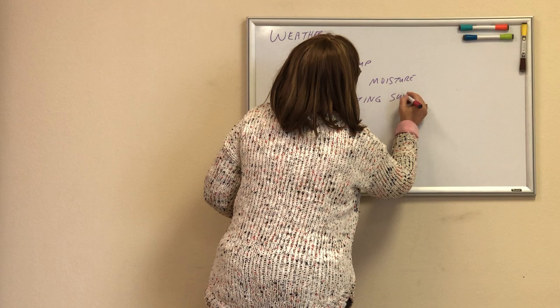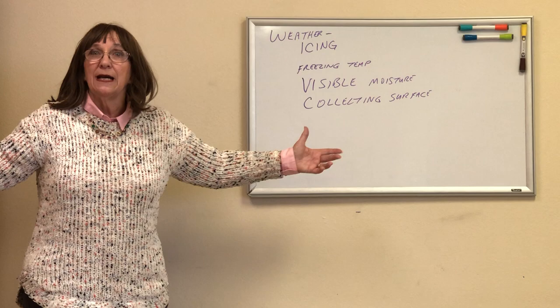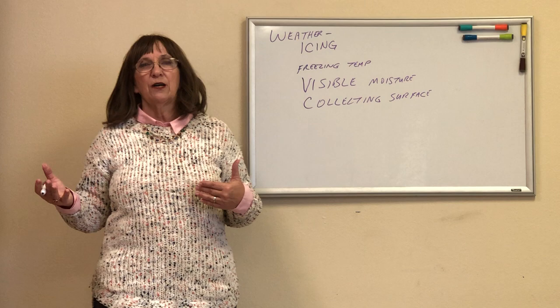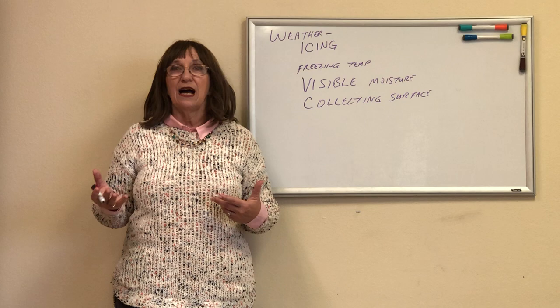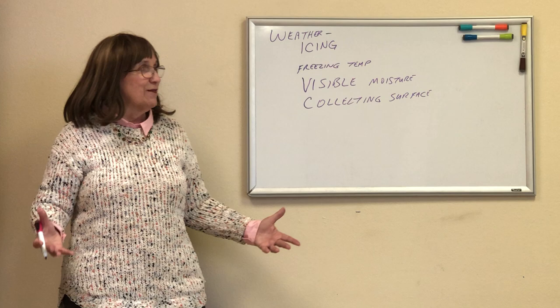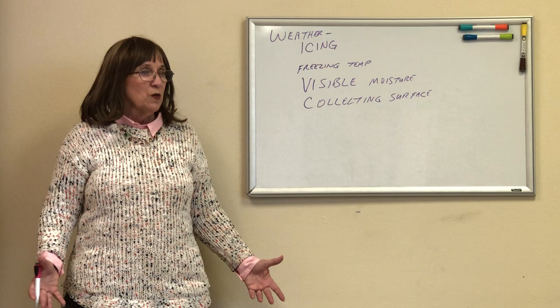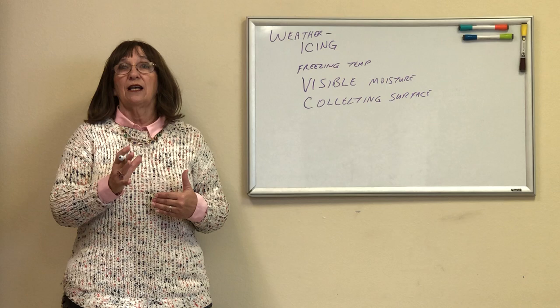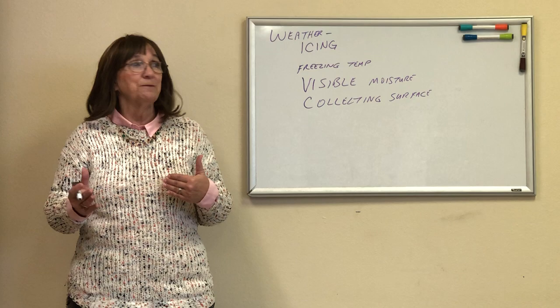What does 'collecting surface' mean? That is my airplane. A couple summers ago, I had water bottles in my freezer. I opened it and one bottle was still liquid while the other two were frozen. When I picked that bottle up and moved it, in about five or six seconds it went from liquid to frozen solid. It didn't identify the bottle as a collecting surface because it was still. So we need a collecting surface.